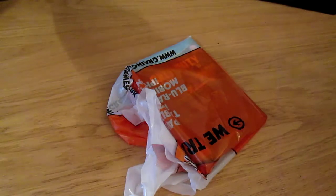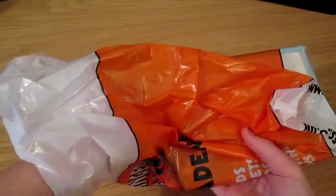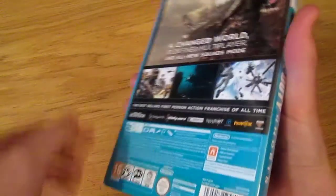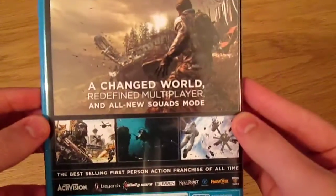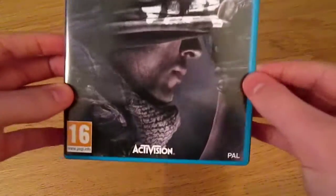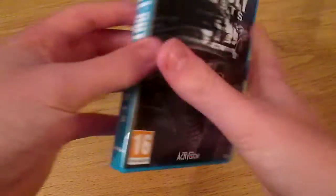So let's go ahead and just open the little bag they came in and let's just look at the box. It looks absolutely amazing — I love this box art — and when I looked at the back I was just like wow, it looks fantastic. It's probably one of the best box arts I think they've ever done.